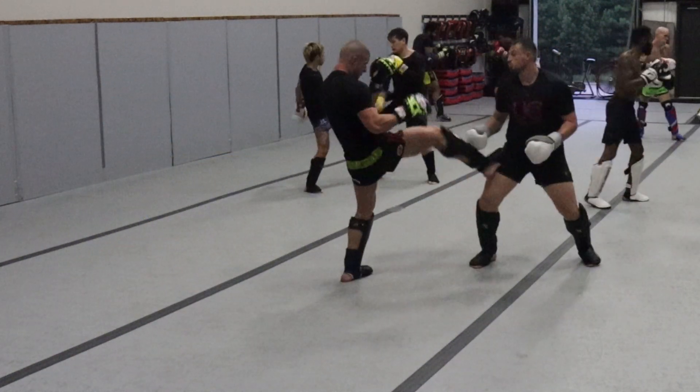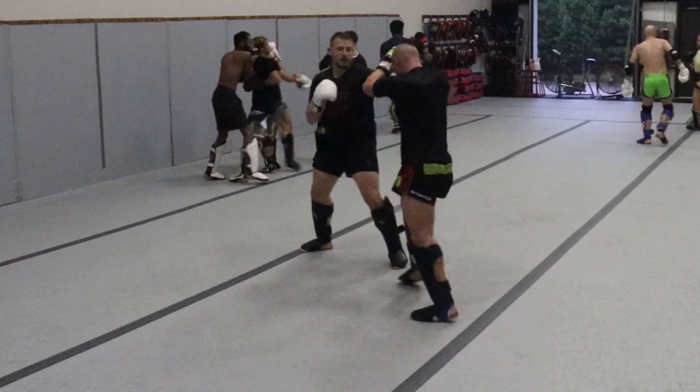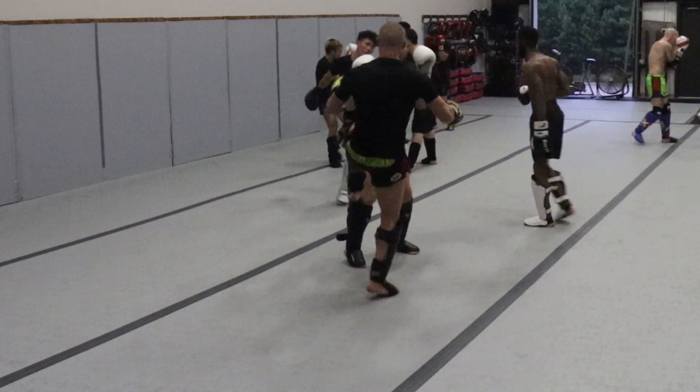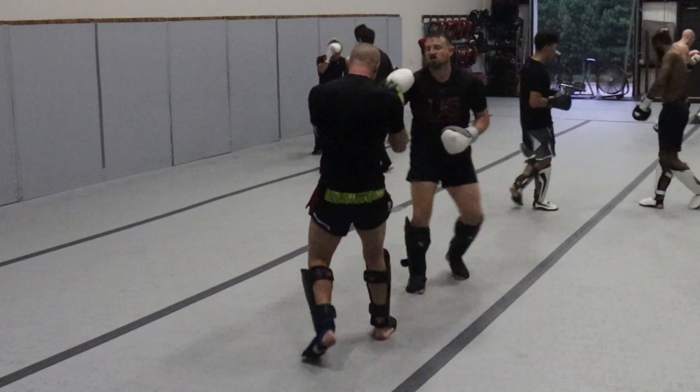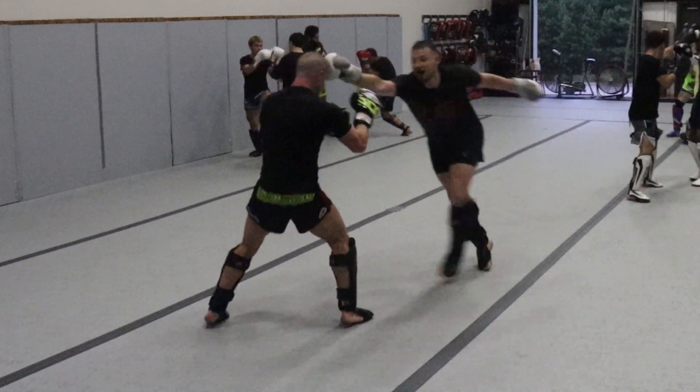One of the downsides of fencing when it comes to martial arts is that it leaves you open for a lot of lead leg attacks — especially having that foot pointed right at them. And Josh knows how to utilize that pretty well, or I guess anti-utilize that.